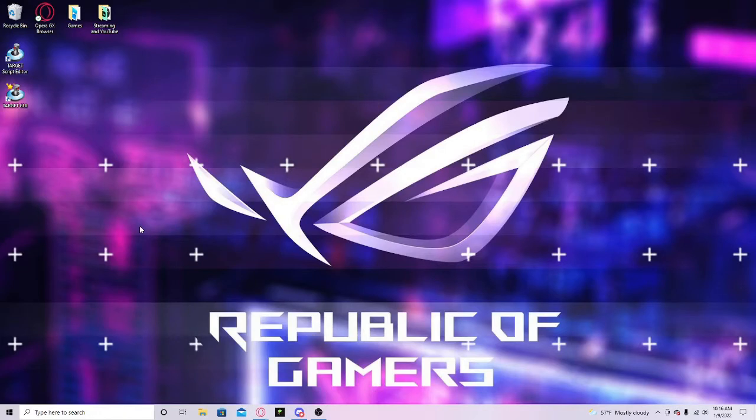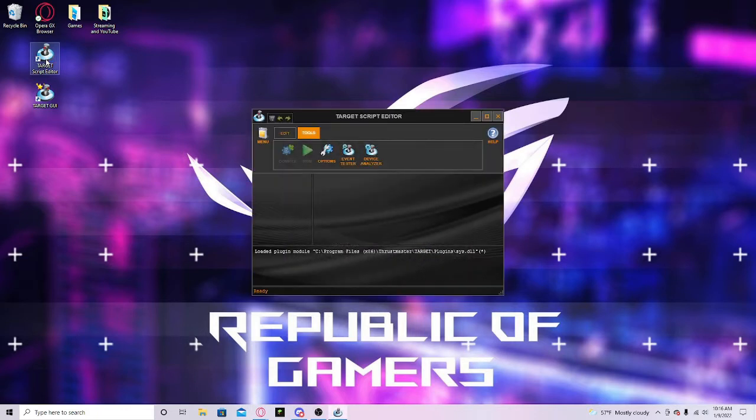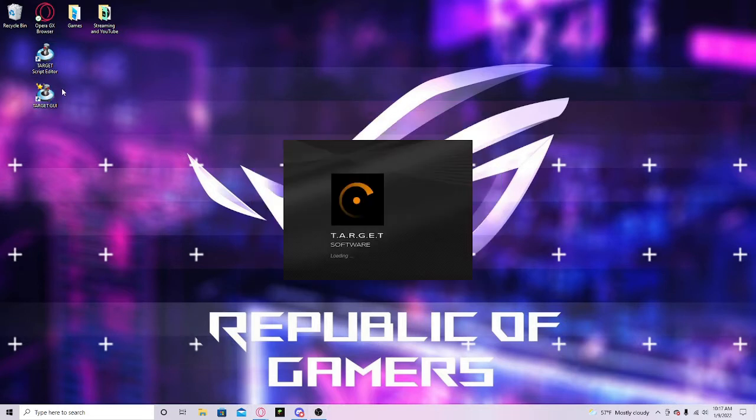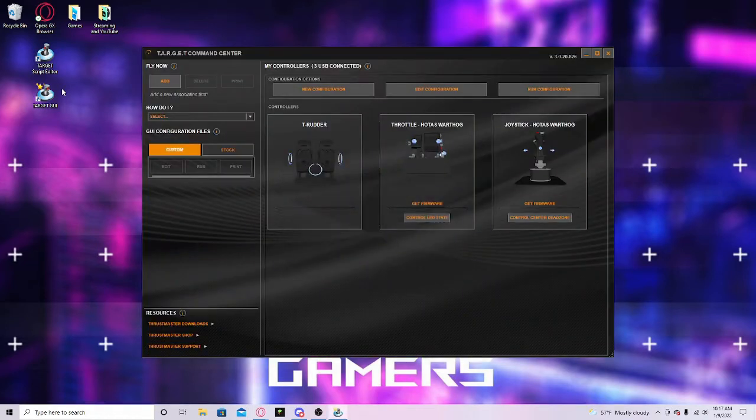Once you have downloaded them, it should look something like this, but it just depends on your desktop. Both of these will pop up. You're going to want to go into Target Script Editor. There's also Target GUI, which just shows all the stuff you have, and it might lead to some additional downloads. For the firmware right now, you can't get firmware — at least I can't for some reason.